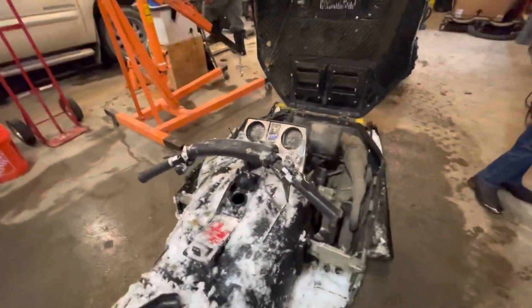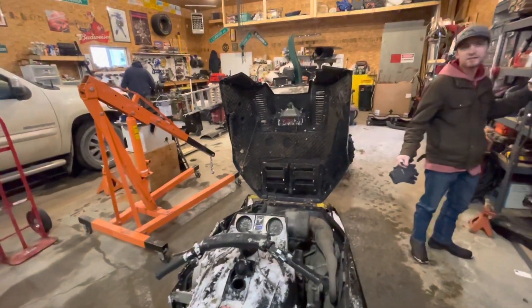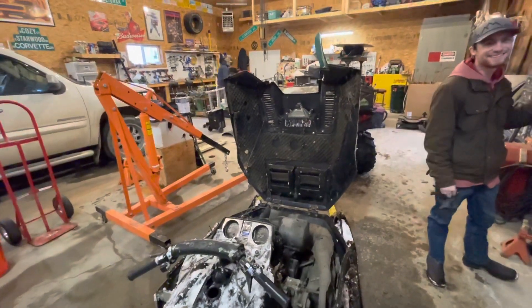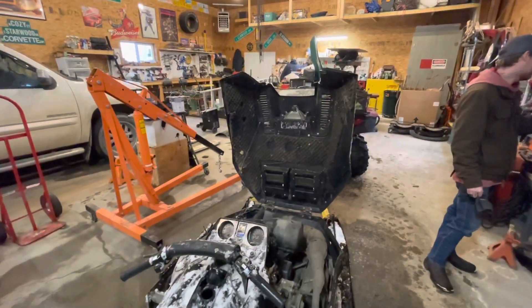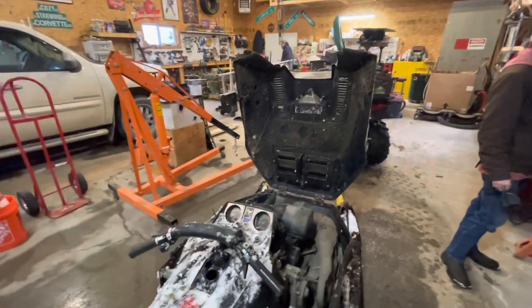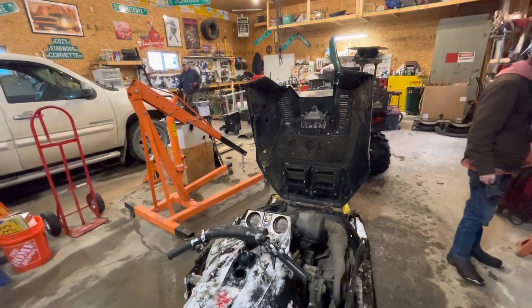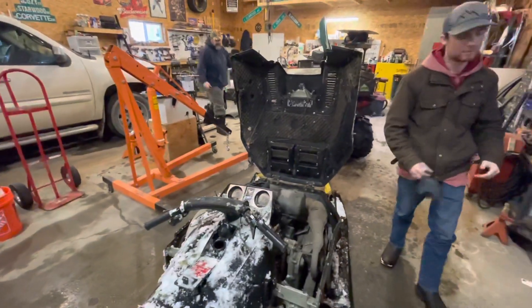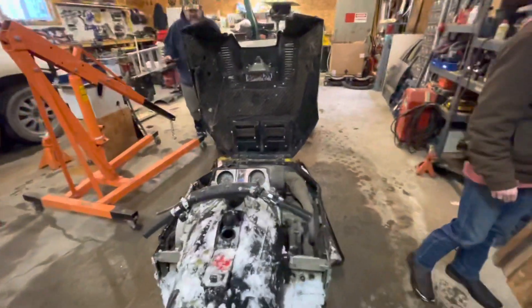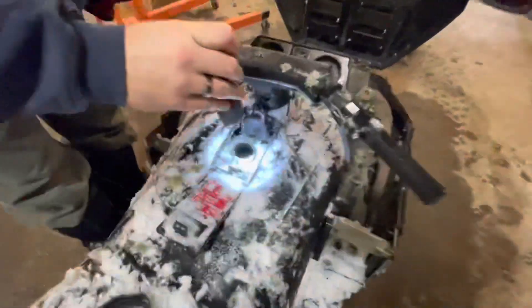Maybe it'll fire right up. I'm not talking about spark plugs or anything, Ken. I'm just talking about putting some gas in it and seeing if we can get it to go. If she runs, then it's ready to go. We don't need to do anything to it.